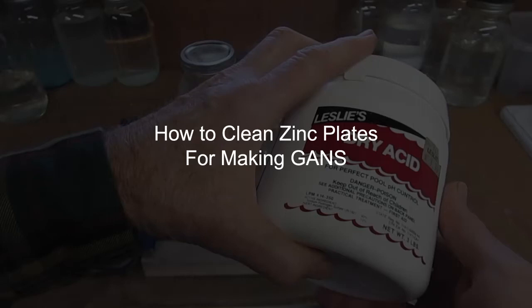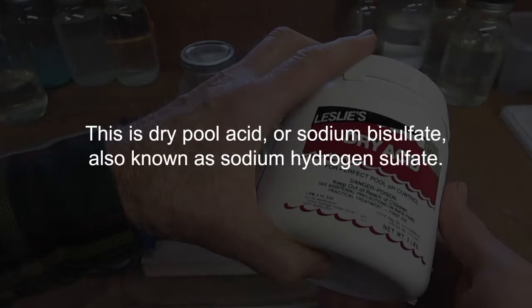This is a video on how to clean zinc plates for making GANS. This is dry pool acid, or sodium bisulfate, also known as sodium hydrogen sulfate.